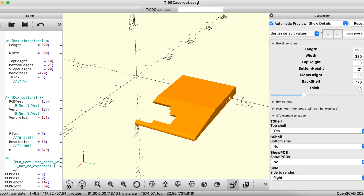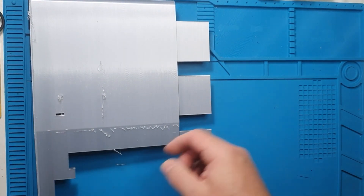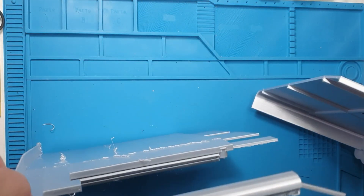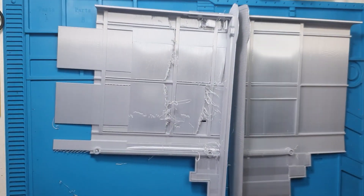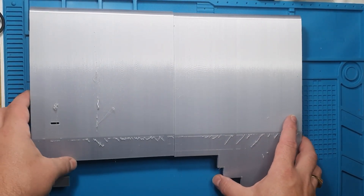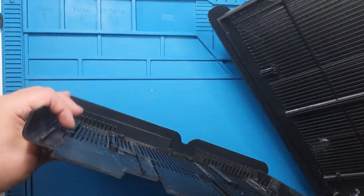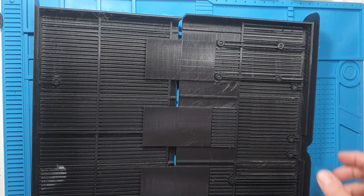I have a Snapmaker Pro which has quite a large print area, but it's not quite large enough to print the entire top or bottom in one go. Cutting it in half allows me to print the case. As well as cutting the case in half, I've put additional sections on which can be used to glue the halves together. The finished result looks quite good I think. Unfortunately I've made a small error with these tabs and it interferes with one of the standoffs — I'll have to cut it off manually.